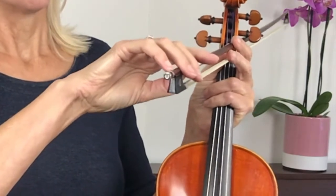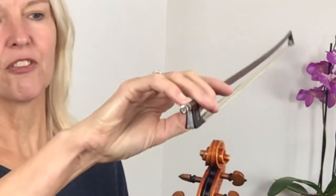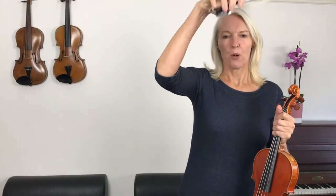There we are. Now let's see if you can bend your thumb underneath your bow and let's see if you can make your little finger round. There we go. And let's do some bow exercises next to promote this good bow hold.